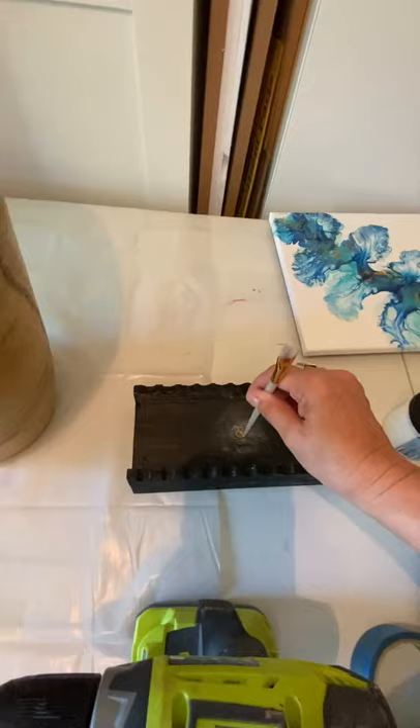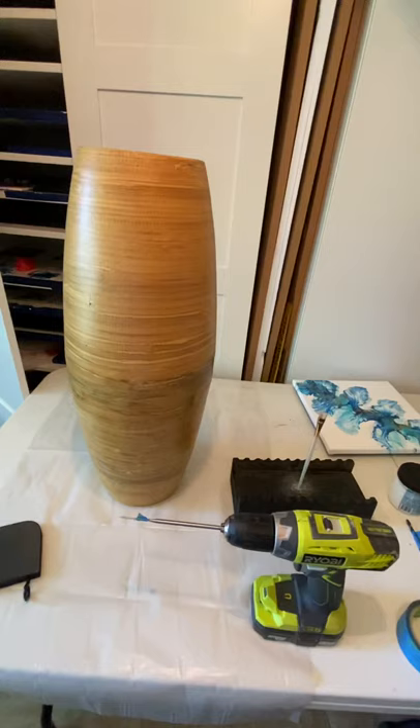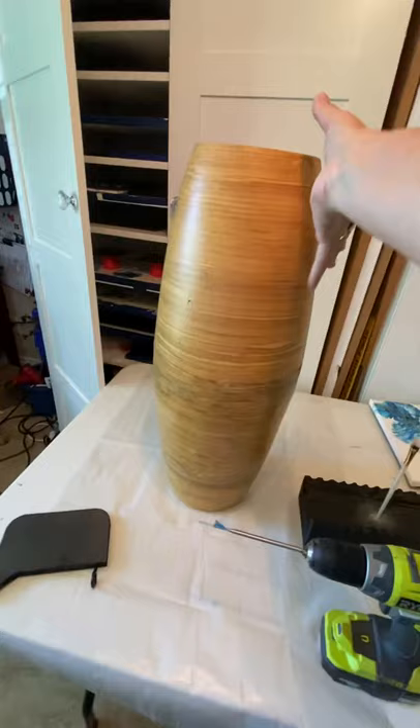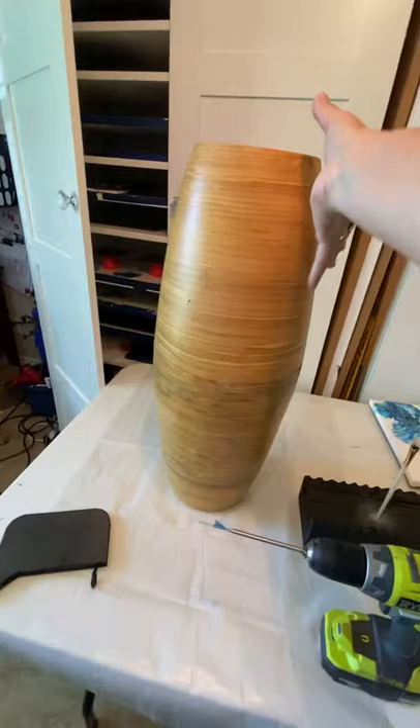Just an idea, guys — thanks for watching, please subscribe and share. This is gonna be the next project you'll get a video on. It's an old vase, about two feet — you can see my size reference with my hand. That's gonna be my next video, so stay tuned, sign up, and I will keep giving you all the ideas I have. Whatever I learn, I share with you all. Thank you guys, bye bye!